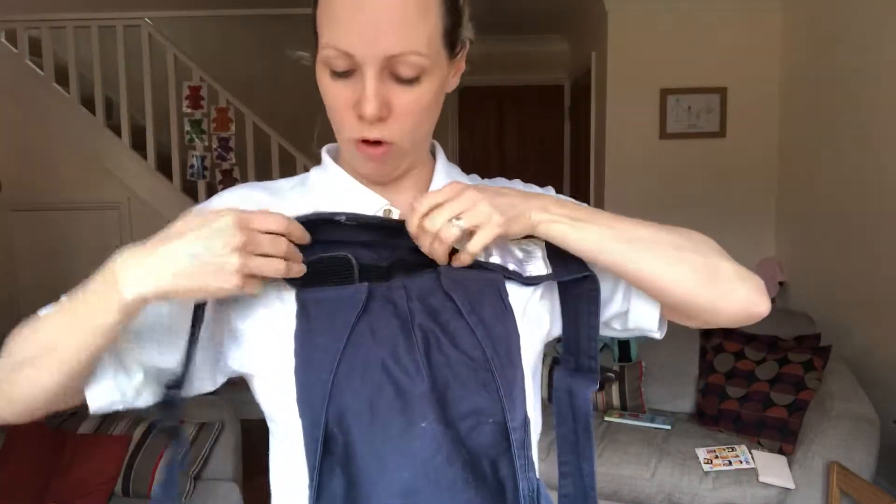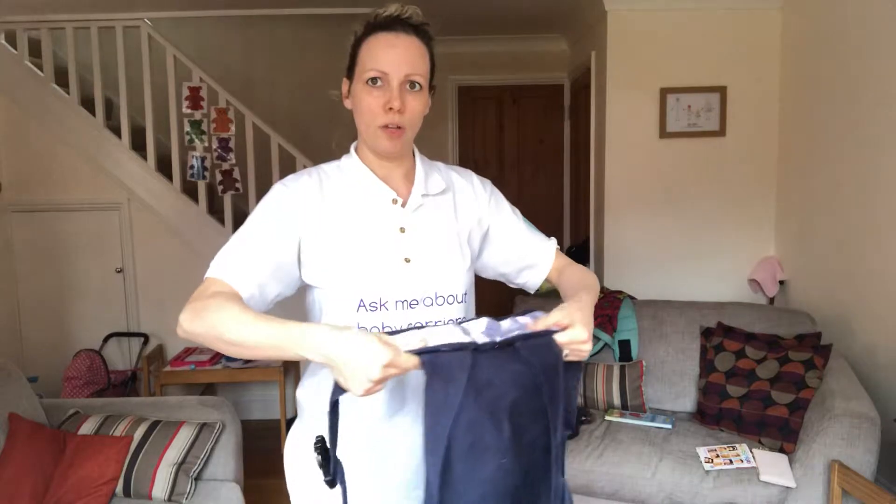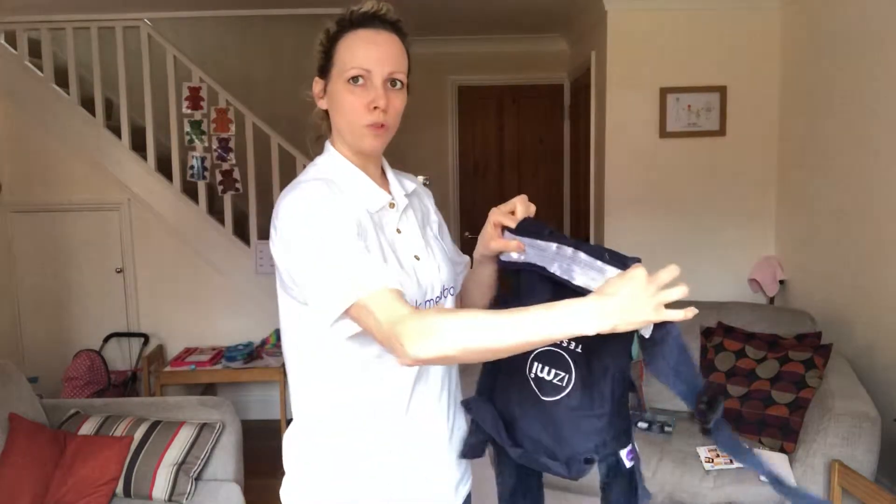Inside the waistband of the Izmi is felt, and these get wider as baby grows. For now we leave it on the narrow setting. Turn the waistband round so the label is towards you and pop that up fairly high. For a newborn your waistband will be quite high, and as baby grows it will probably go further down.